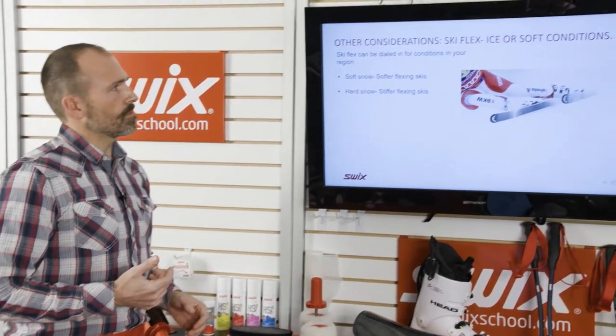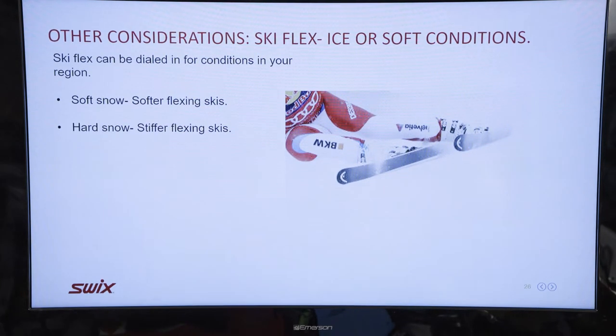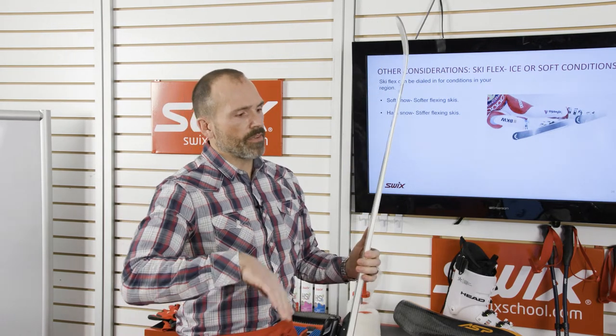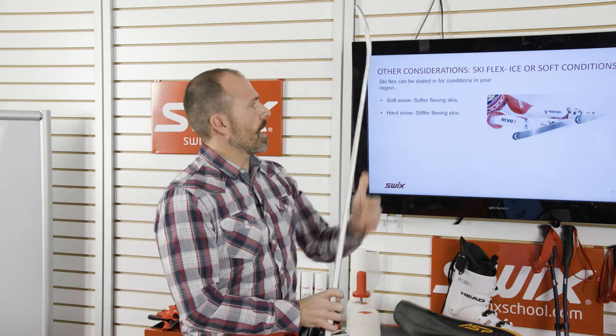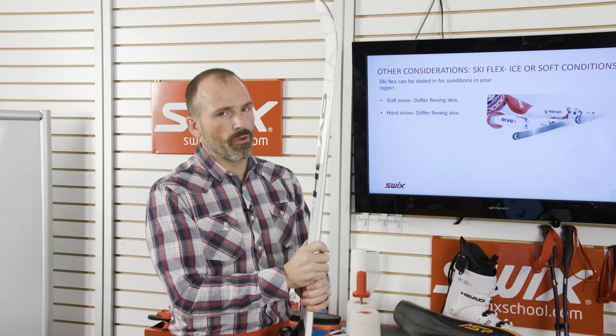Consider ski flex relative to hard or soft snow conditions. If I have four Super G skis, I look at the base material — cold or warm — then flex them to understand stiffness. A cold base with a stiff flex works better for harder conditions, because a stiff ski in softer snow might plow or go too straight. A softer flexing ski may work better in warmer, softer conditions. This is a way to match your equipment to the overall conditions you'll be racing in.